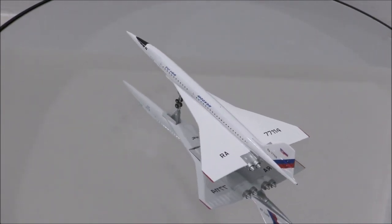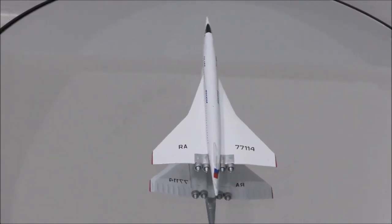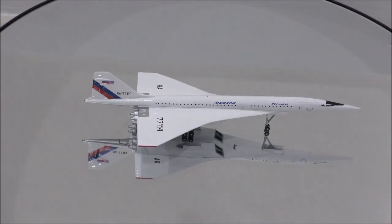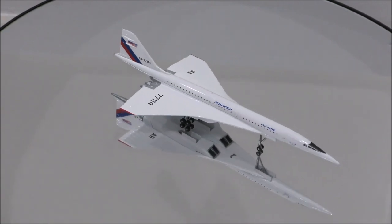Hello YouTube, welcome back to another review video. Today I would like to review the NASA supersonic flying laboratory Tupolev Tu-144LL by Herpa.